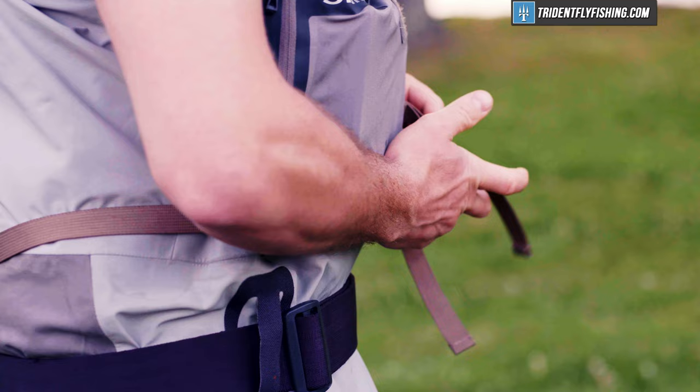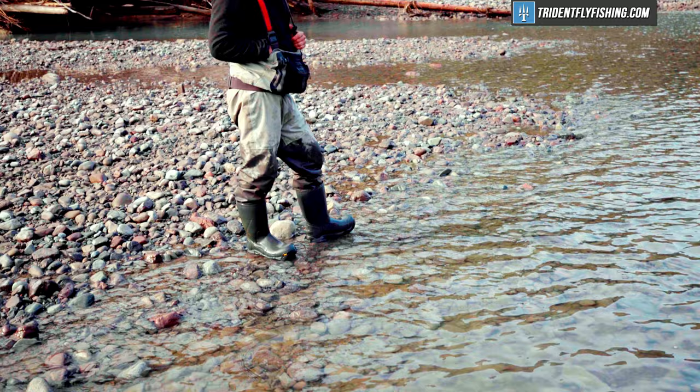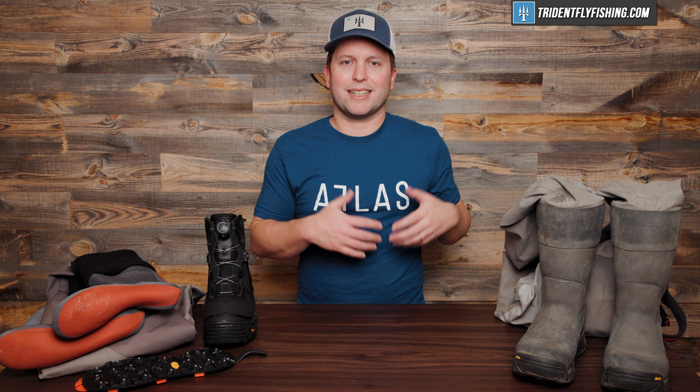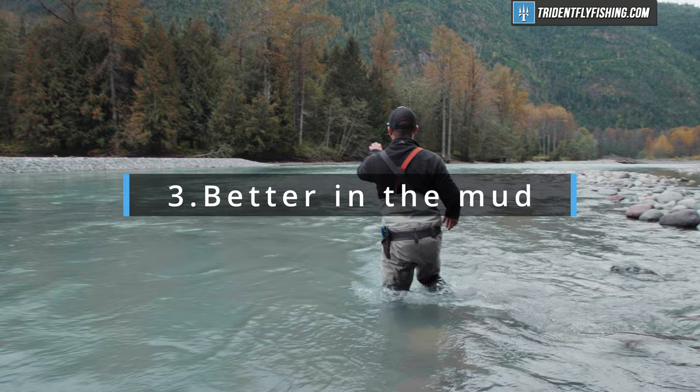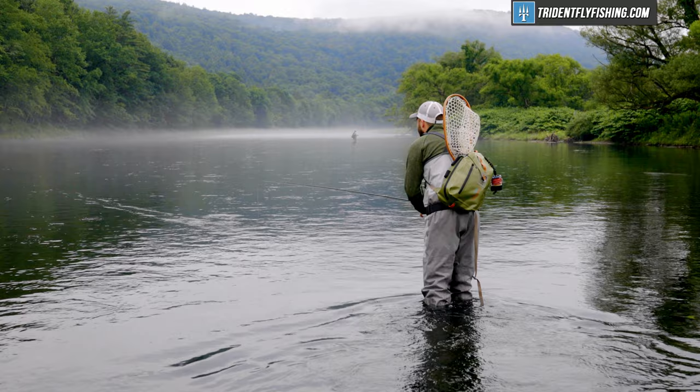They're also much faster to take off and put on than your stocking foot — there's no messing with laces or boas. You just slip them right on and you can beat all your friends to that fishing hole. Another benefit to boot foots is that if you're fishing in really dirty, muddy conditions or any sort of loose substrate, they aren't gonna get as dirty or collect as much mud and debris as a stocking foot will. Sure, we've got gravel guards to limit that to some extent, but if you're on a mud flat and you sink knee deep, on a boot foot it's gonna come out much more cleanly and overall it's gonna be better. There's a reason why duck hunters use boot foots.